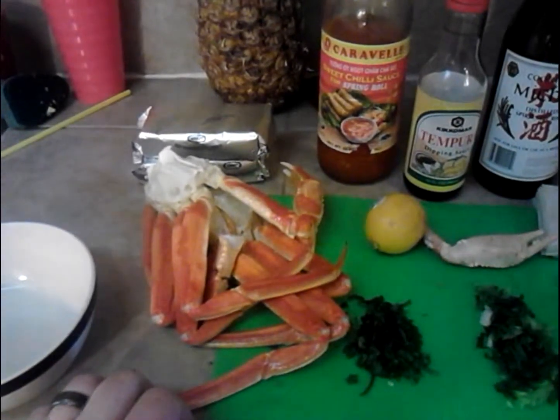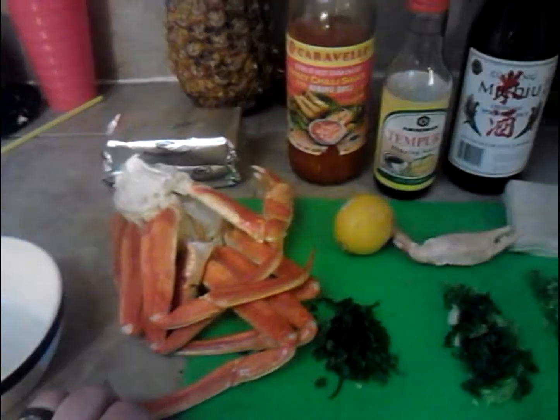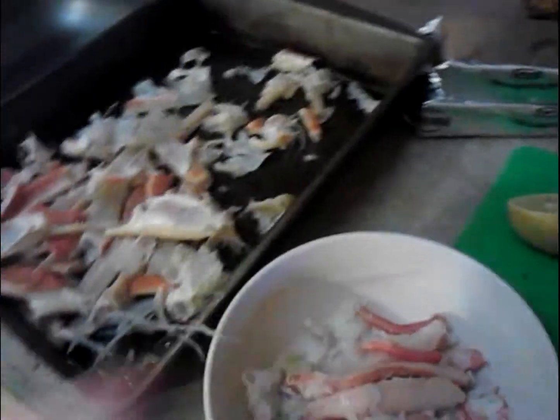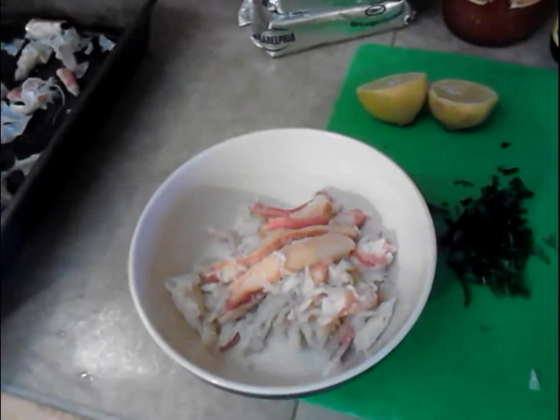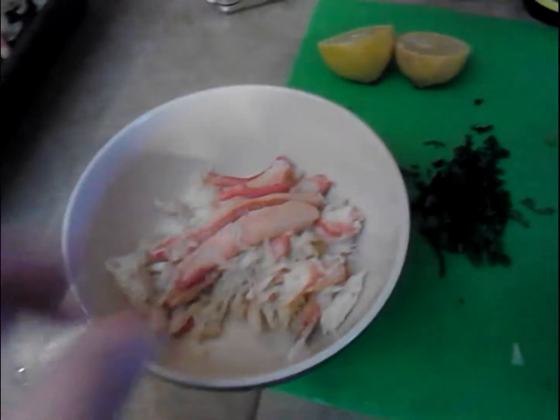The next step is separating the crab from the legs. Now we've got all that separated. You can see there's some nice leg meat — I've probably got about almost a whole cup's worth out of one whole crab.